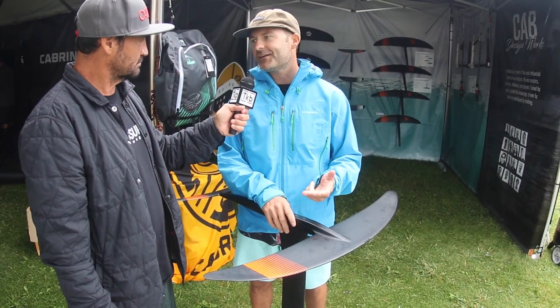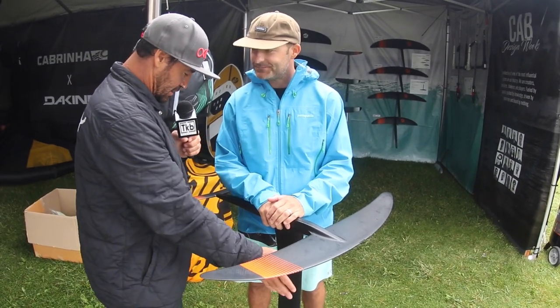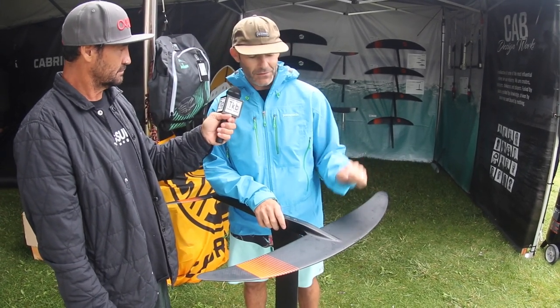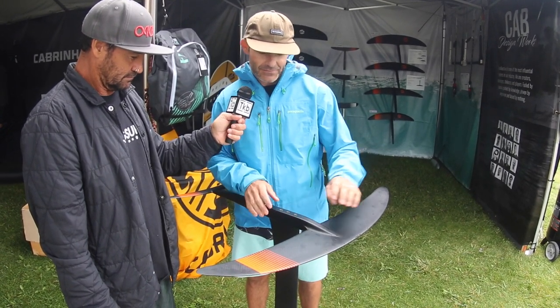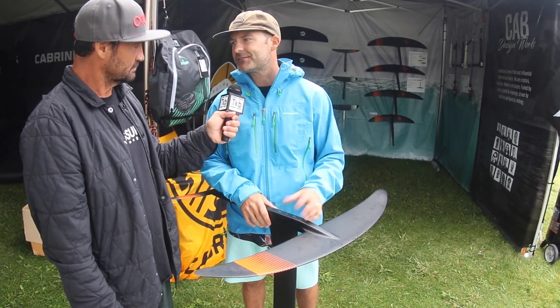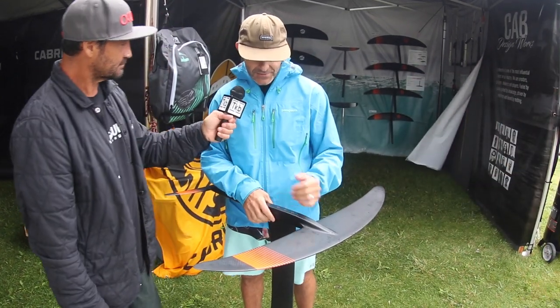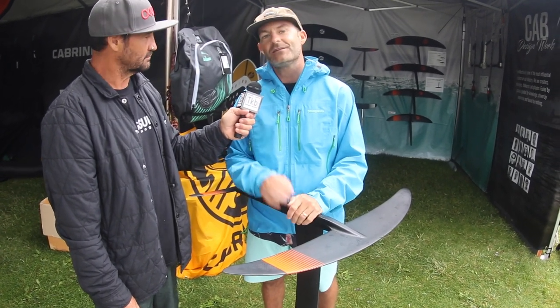All high aspect, four different sizes. We have a 1200, a 1000, an 800, and a 650 — a little bit of something for everybody. Full carbon, full pre-preg, no core — just solid throughout. Similar to our previous offerings, we have the wing integrated into the fuselage for added stiffness, trying to maximize that connection. For mast sizes in carbon, right now we have a 70 and an 80 centimeter. We do have some aluminum options as well to hit that price point, available in 70 and 90 centimeter.